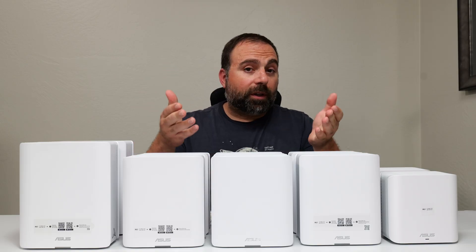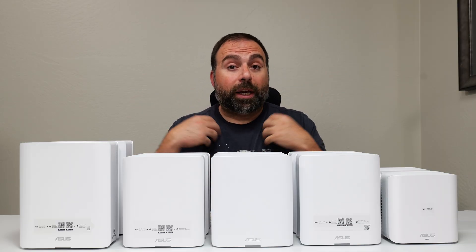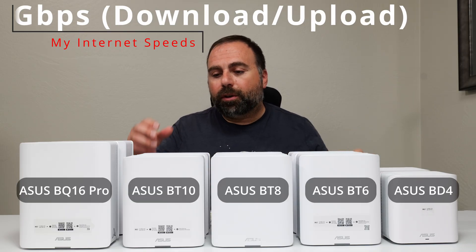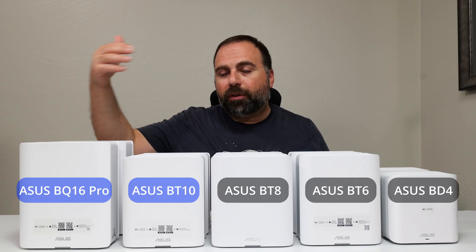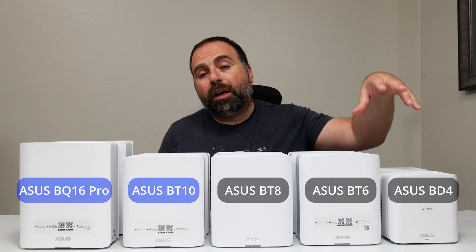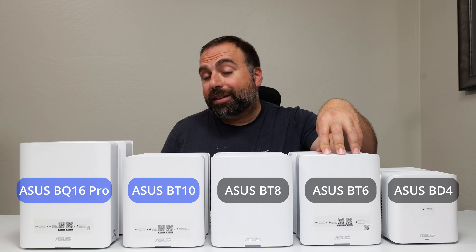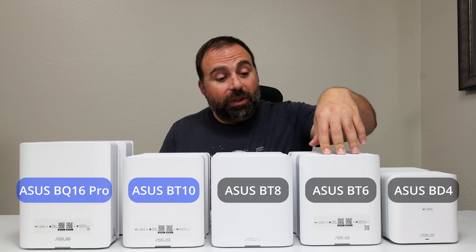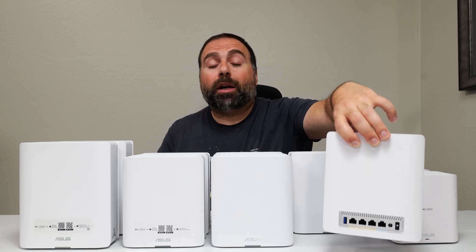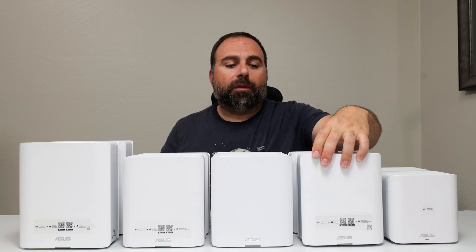We're going to start with the internet speed test. When you're accessing the internet, you're limited by your internet speeds unless the router itself can't go that fast. My internet speeds happen to be 5 gigs up and down, and three of these can't reach those speeds. Only the BT-10 and BQ-16 Pro can give me up to 5 gig speeds. The BD4 on ethernet would cap me to 2.5. The BT-6 would cap me to gigabit, because it only has one 2.5 gigabit port. The BT-8 would cap me to 2.5, whereas the top two give me full 5 gigs.